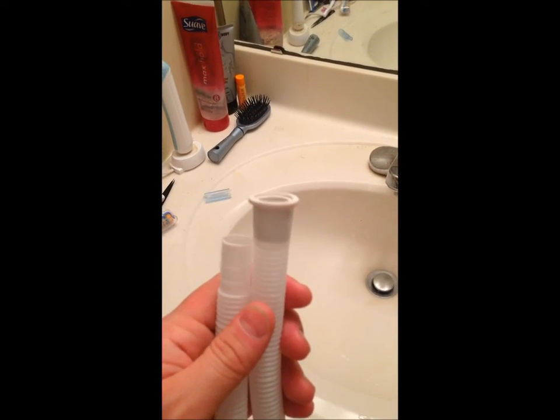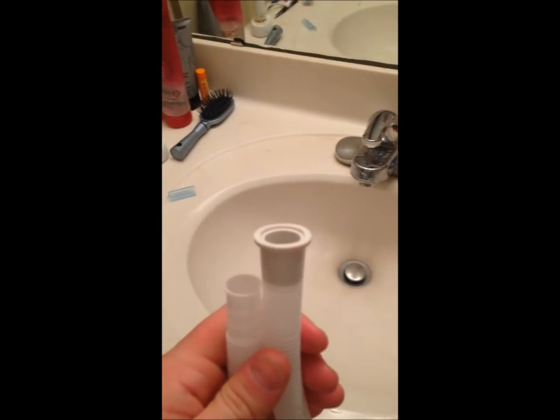Pardon the noise — I can't turn off my vent fan, it's part of the lights, so that's just gonna have to stay on. But first thing I want to bring up is the inlet hose.